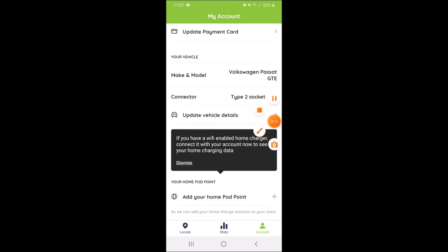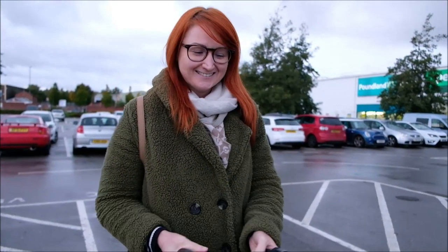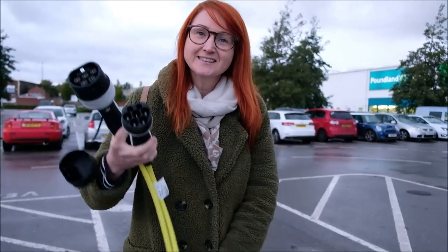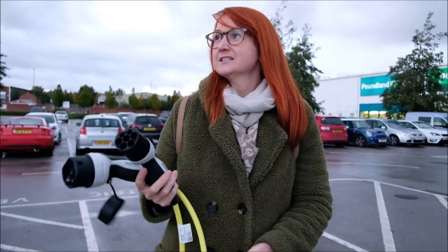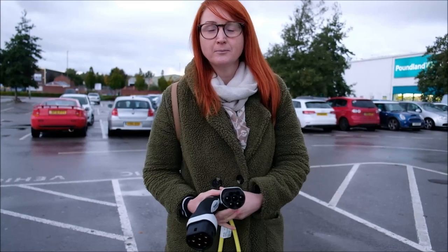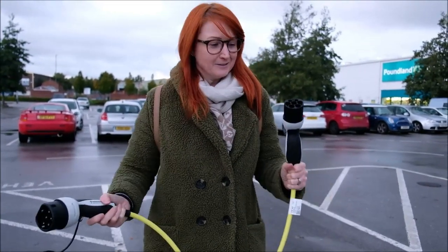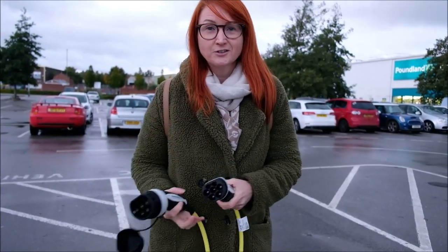Alright Claire, so this is your first time charging your Volkswagen Passat hybrid car. She says she's pulled up at the Tesco station with the new Pod Point to try it out. It's saying you can charge for free while you shop. She's downloaded the Pod Point app and is just unravelling the cable for the first time, about to plug it in and follow the instructions on screen.